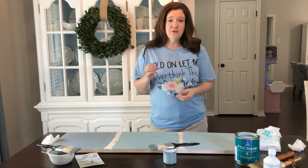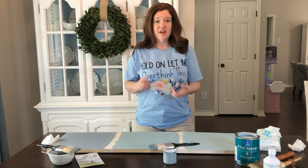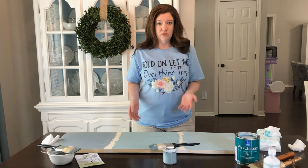Hi, this is Karen Peters with Renovated Faith, and today we are talking about furniture paint — milk paint, chalk paint, and latex paint. We are specifically comparing all three and comparing the ABCs of furniture: adhesion, your budget friendliness, coverage, and durability.